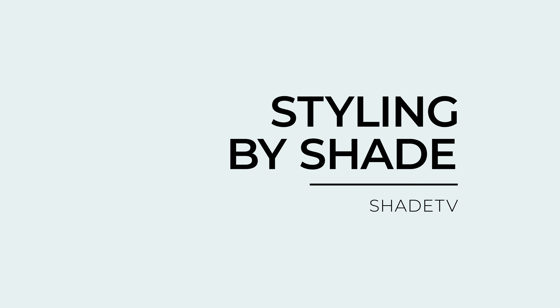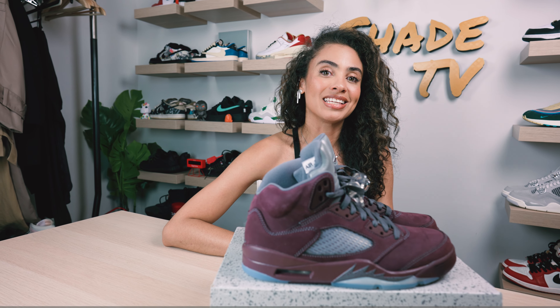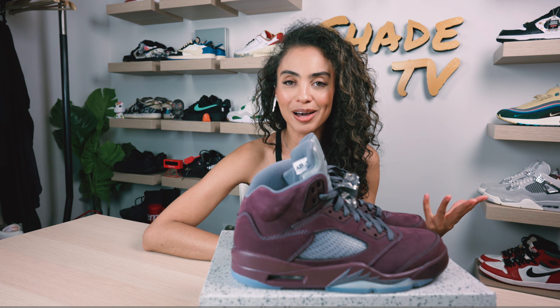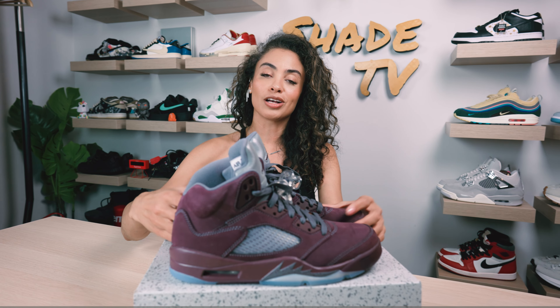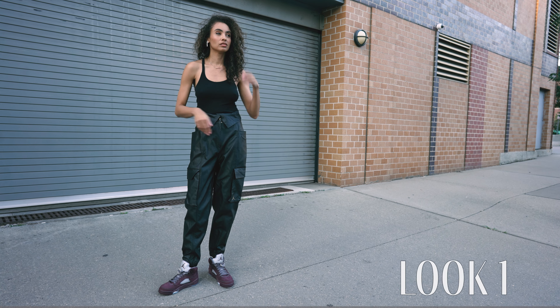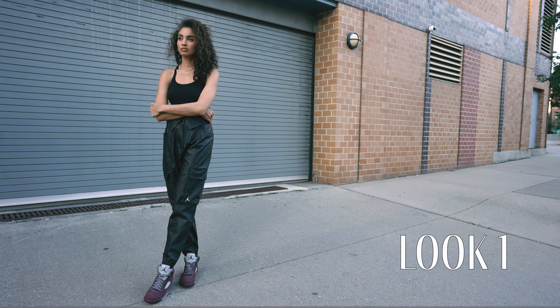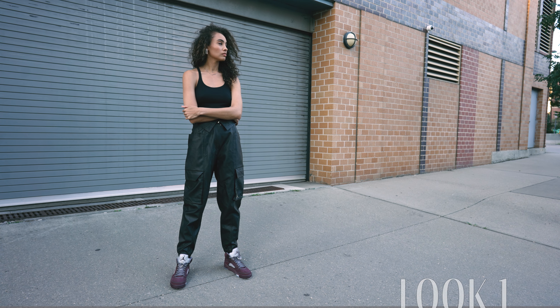As far as styling, I think this is going to be an amazing colorway for the fall season, which is coming up quickly. It's already starting to chill down here in New York. For the first look, I kept it pretty simple with a black tank and some black Jordan leather cargo pants for an all-black look, really letting this sneaker be the statement piece. This burgundy tone they've opted for is just so great.